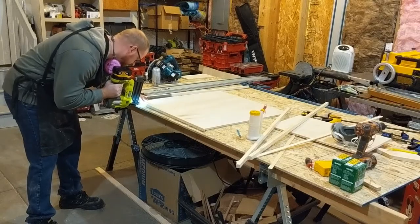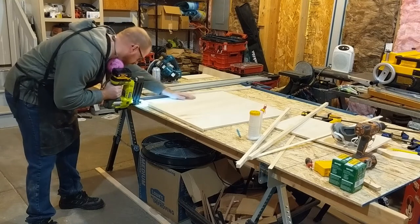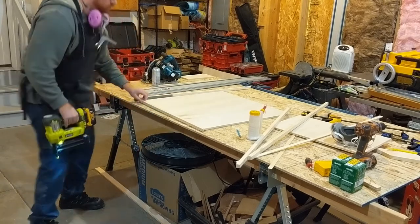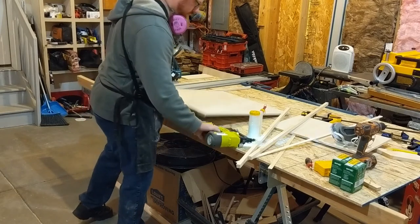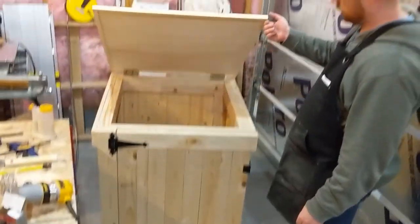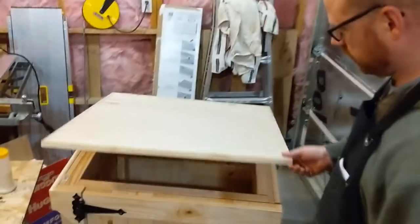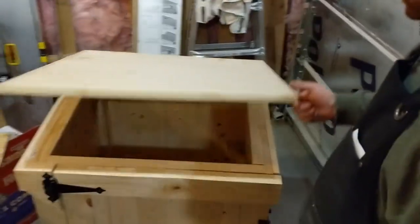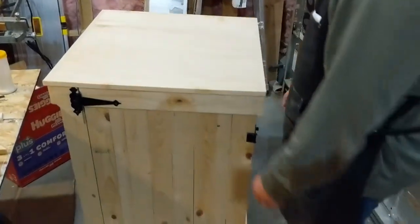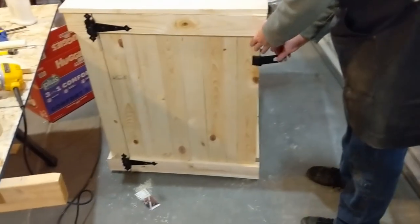We added some trim pieces to the top — this is for decoration but also for a little bit of protection of that plywood edge. And there we go, we have a box with hinges and the front door. You can kind of see the opening of the top, and this is what that opening of the front door looks like.